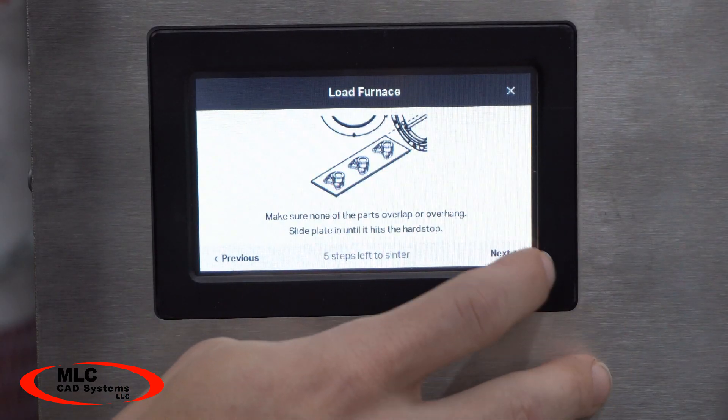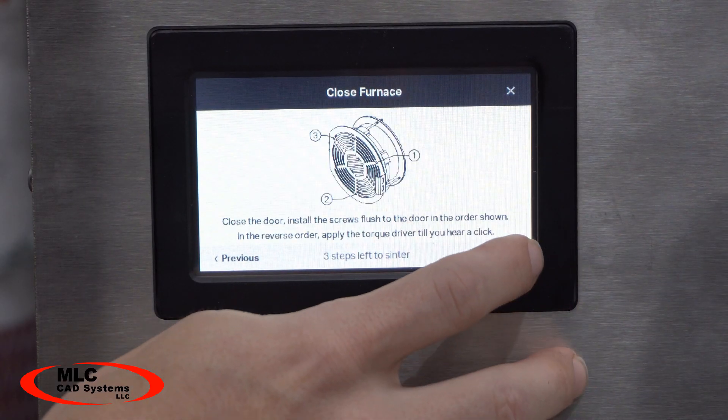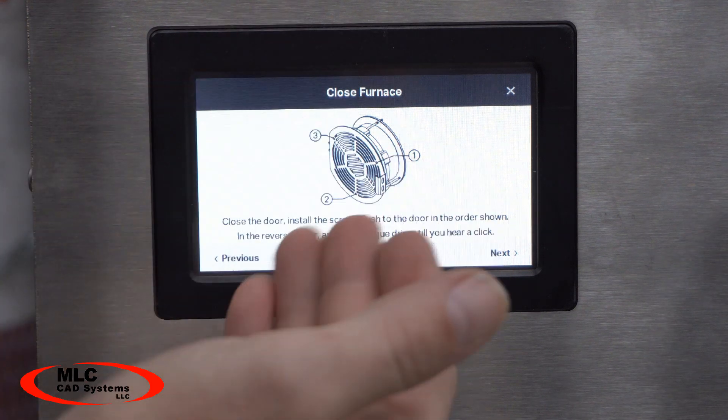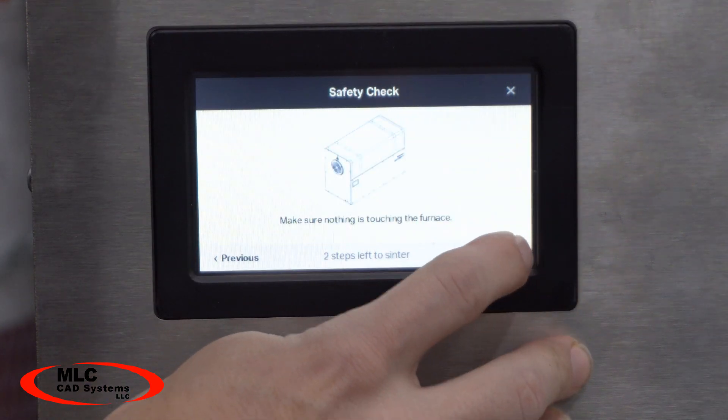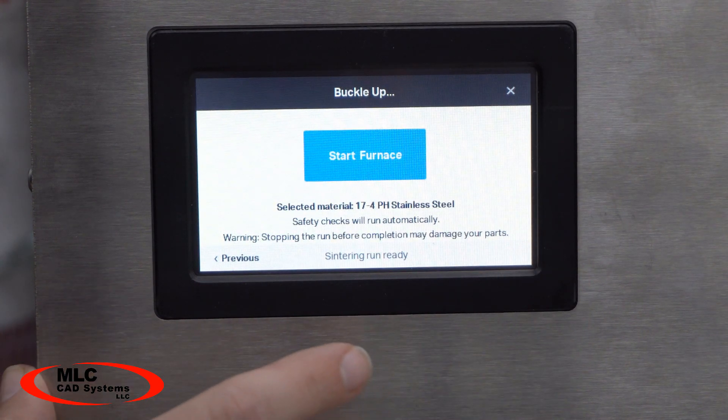Each piece of equipment also has intelligent touchscreen interfaces that walk you through how to perform each step so you don't miss anything, and they also receive updates and upgrades from the cloud, so you'll always be running the best possible settings as they continue to innovate and tweak this technology.